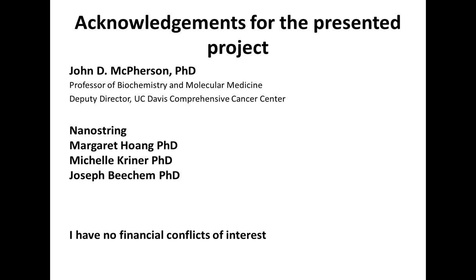I would like to acknowledge everyone that took part in this: from UC Davis, Dr. John McPherson, and the scientists at NanoString — Margaret, Michelle Kreiner, and Joseph Peacham. I have no financial conflicts of interest.